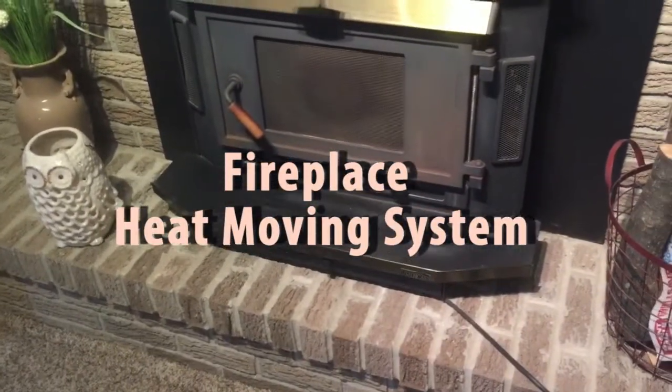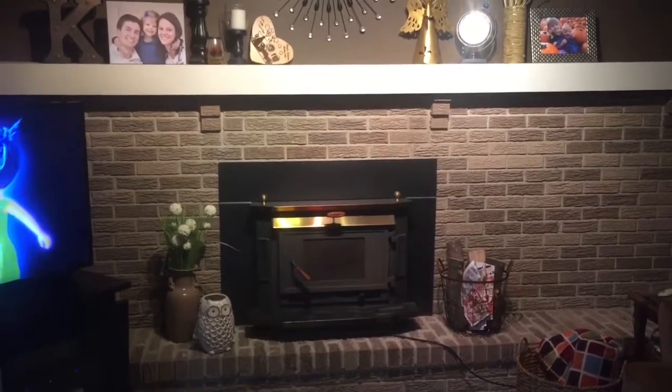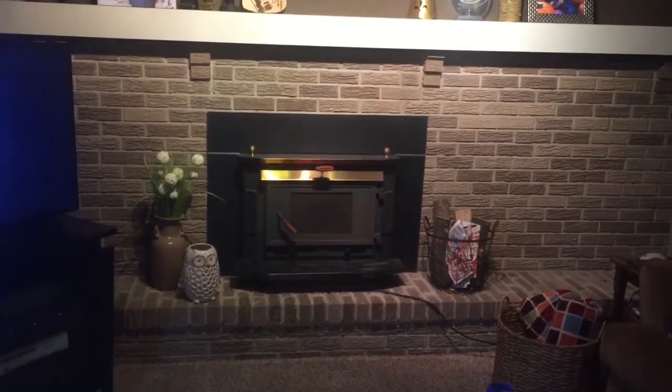I have a fireplace with an insert and it fills this room, but that's where the heat ends. My plan is to put a fan up here and kick the heat upstairs, because when the fireplace runs I don't get enough heat upstairs — it cancels out my thermostat. I'm going to run it from here up in the ceiling, through the attic, up the stairs, and end up at the top of the stairs, hopefully kicking some heat upstairs. Right now there's about a 15-degree difference.